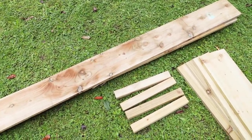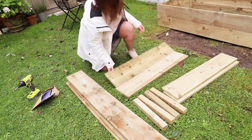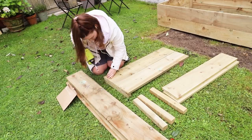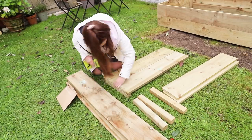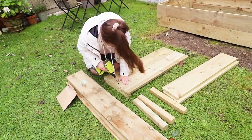I just used my driver. They give you screws in the kit as well and you get instructions. I just loosely followed the instructions and they took me about an hour to assemble. So easy to assemble. The hardest part with making these raised beds is filling them up.